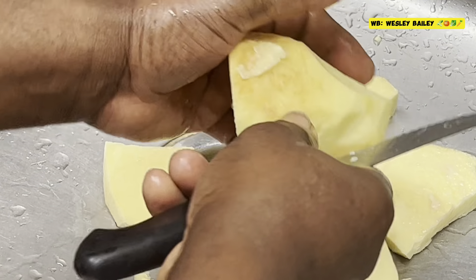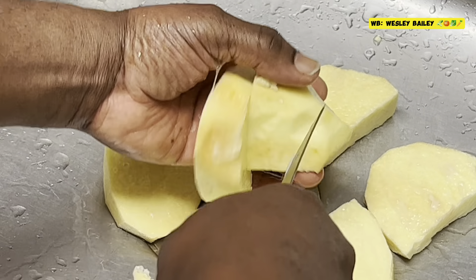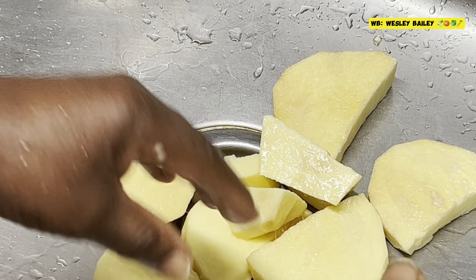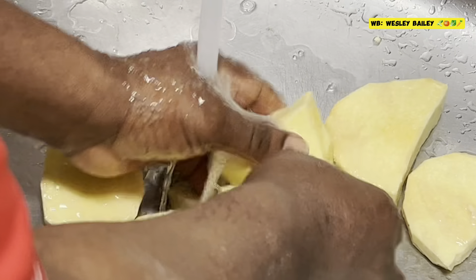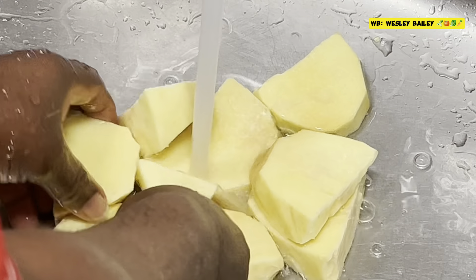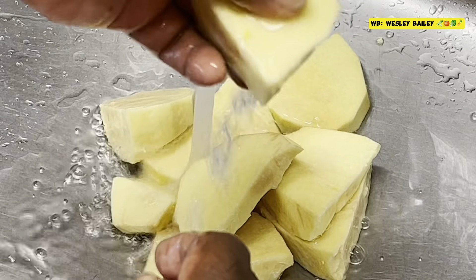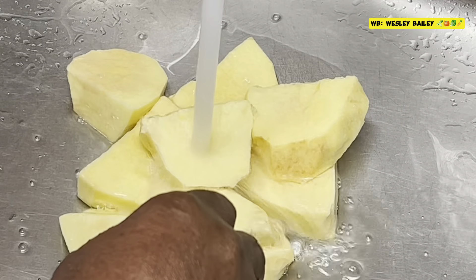Once you know how to handle the knife, you don't worry about it cutting you — just gently go down and cut it, gently like that. Look at that. Your yellow yam is all cut up. You're going to wash it again. This is it — yellow yam, look at that.